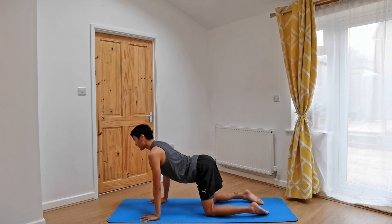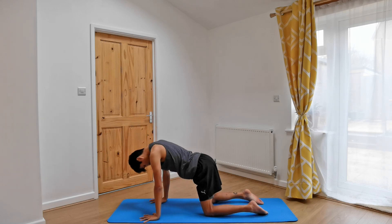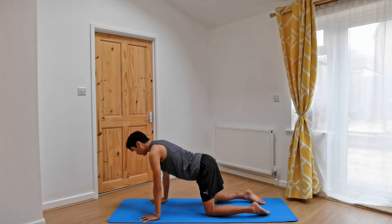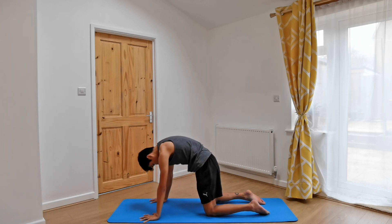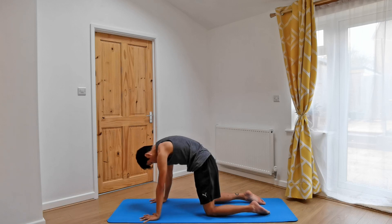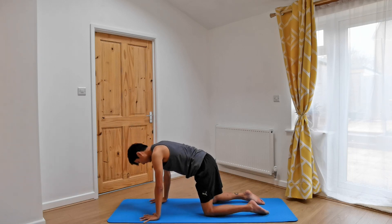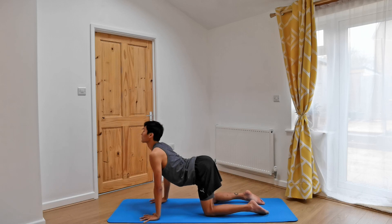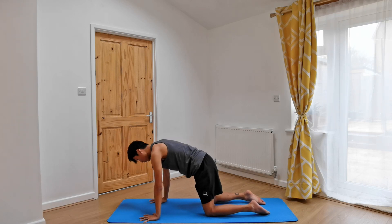Pressing into the tops of the feet, lifting the tailbone as you inhale, dropping the belly. Chest comes through the arms, pressing into the hands, lifting the chin. As you exhale, let's reverse that direction — chin into chest, doming the spine, belly button in, tailbone down. Inhale, lifting the tailbone, dropping the belly, chest forwards. Exhale, chin in, arching the spine, belly in, pressing into the tops of the feet still. Inhale, coming into cow. Exhale, coming into cat. Let's do two more rounds of this. Last round according to your own breath.